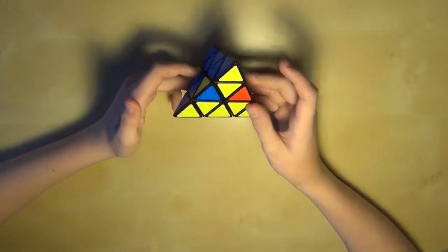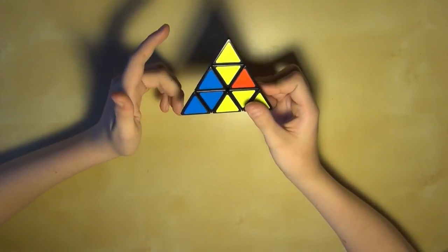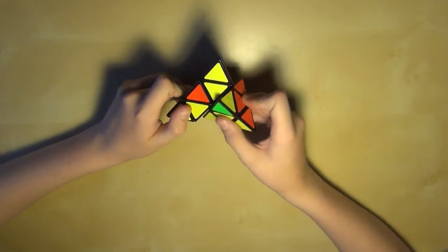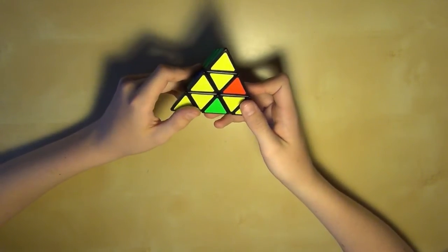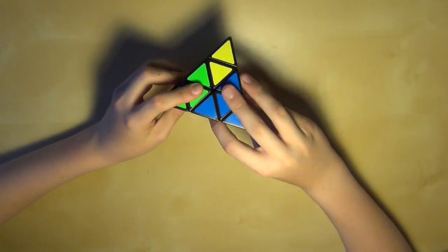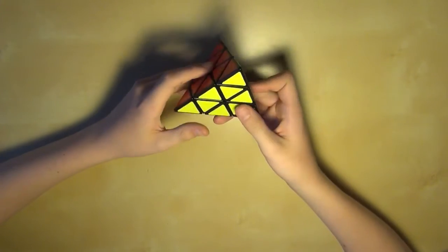Once you've gotten into a position where just these two pieces need to be flipped, you can simply do a move like this: move the left one first going down, then the right one going down, then the left one going up, and the right one going up. Then rotate the whole pyramid like this, and then put the right one down, the left one down, the right one up, and the left one up. And you see all the pieces will be solved.